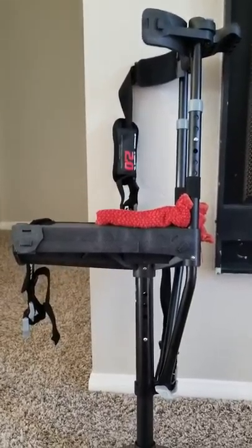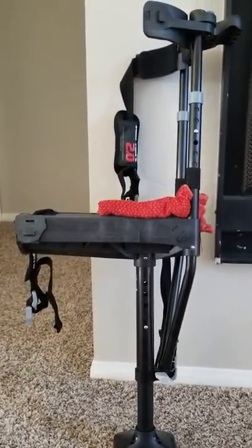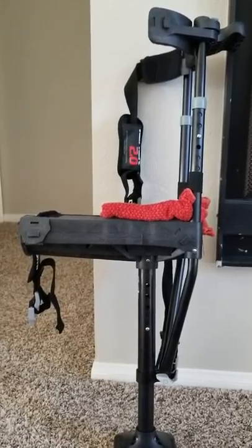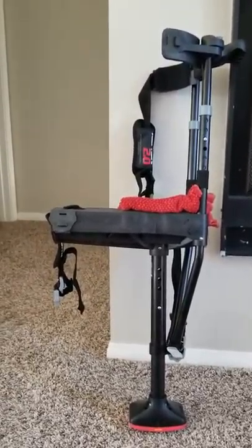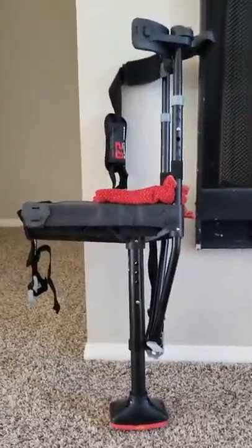I found this on OfferUp for $60. Brand new they're $150 — check Craigslist, check different places so you can get a great deal. And who knows, hopefully this one will be up for sale soon.